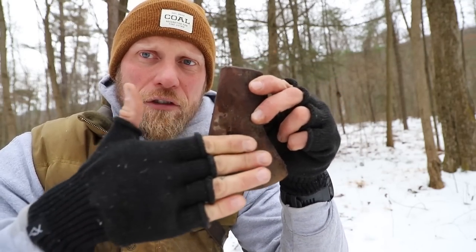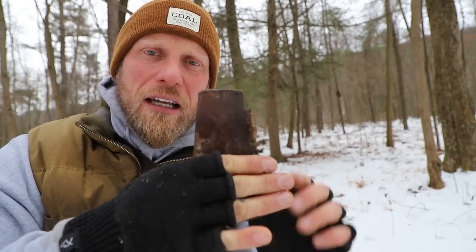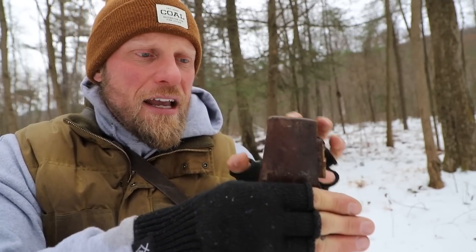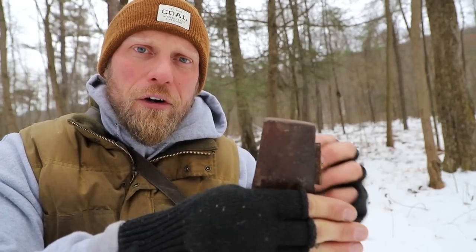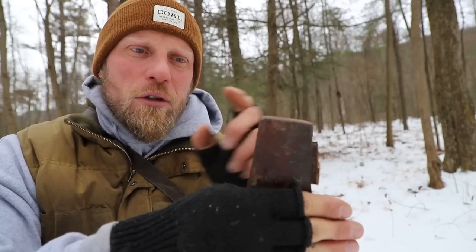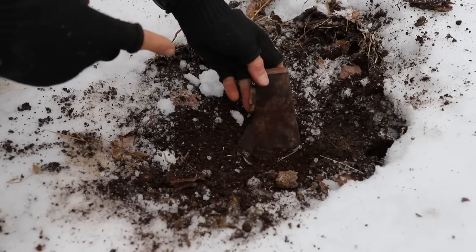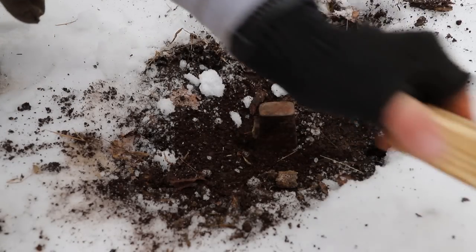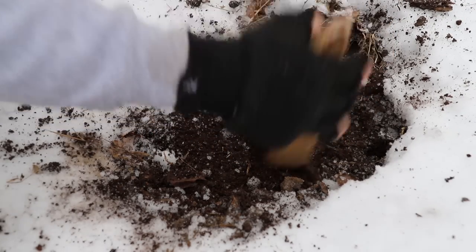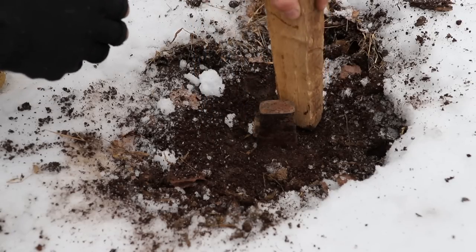We're not just throwing this inside a campfire. We're going to take the bit edge and dig it down into the dirt — the dirt works as an insulator to limit heat getting to the bit, protecting the temper. What will be exposed is the wood in the eye, and we're going to heat that. The wood starts to burn, gets loose, and you can just hit it with a stick — it pops out the back side. Push the axe head into the dirt and stamp it in for good contact.